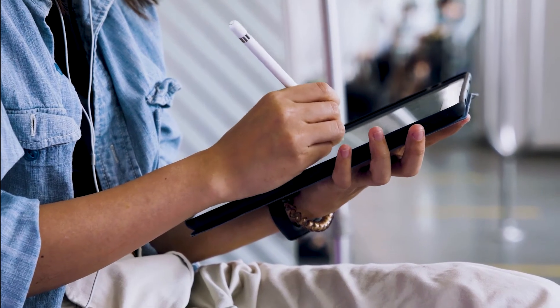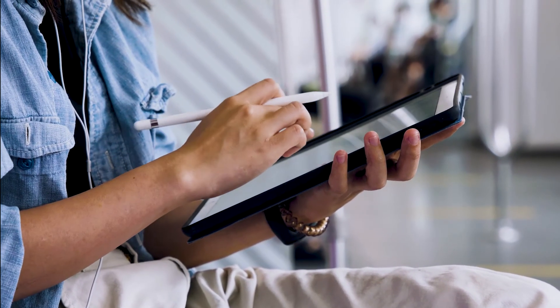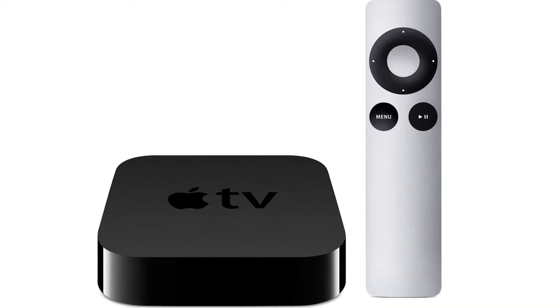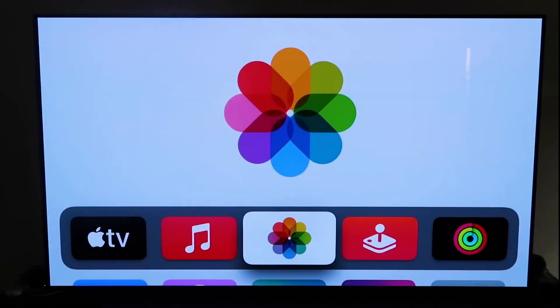The last way to mirror your iPad — and it's probably the easiest of the three, but also the most costly — is using an Apple TV 4K. Again, I'll use my iPhone to show you, but it works the same way with an iPad. First, make sure you have your Apple TV 4K all set up, gone through the installation steps, and attached it to your iCloud account.